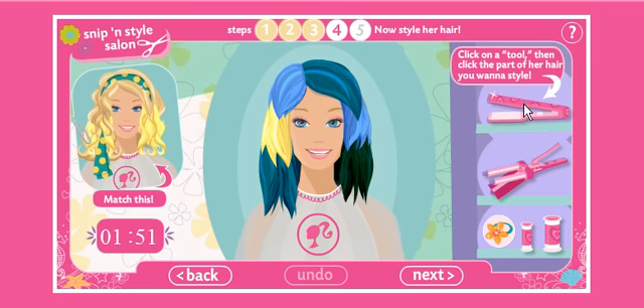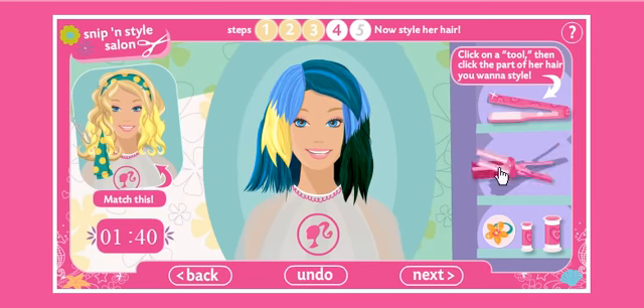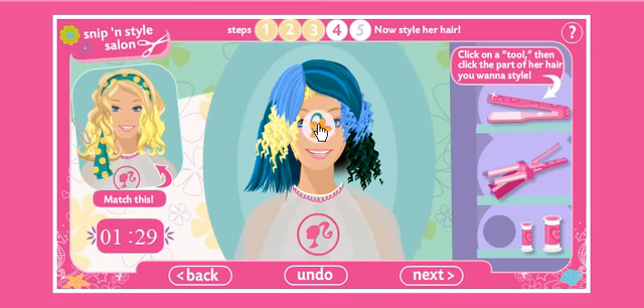Okay, yeah, let's straighten it for sure. That part we'll straighten. Straighten that part. And then that part. And I think we're gonna give her a little bit of curl. A little bit of curl there. God, this music is terrible.